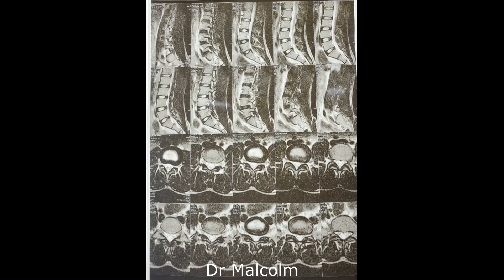Dear friends, we are now seeing an MRI of a patient and you'll notice that the MRI is essentially normal.